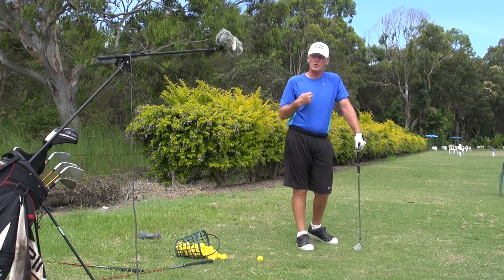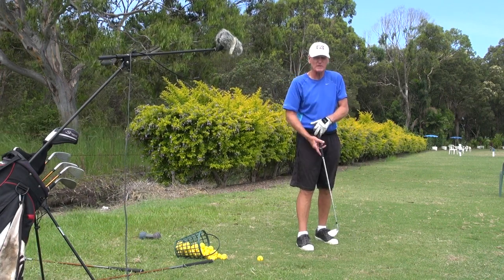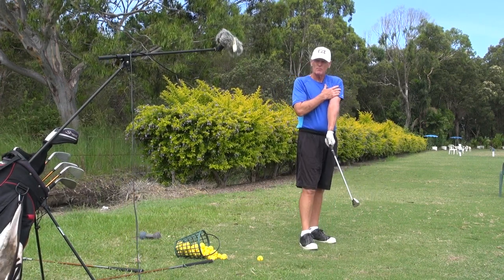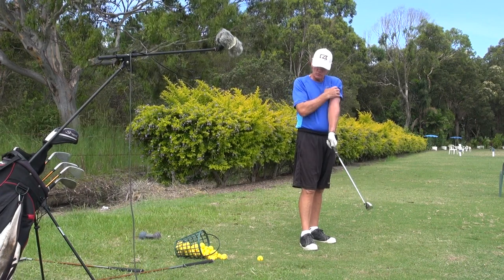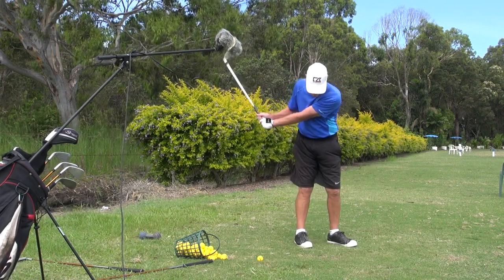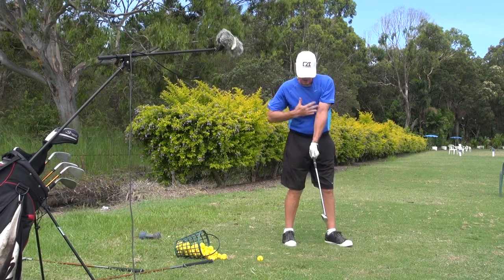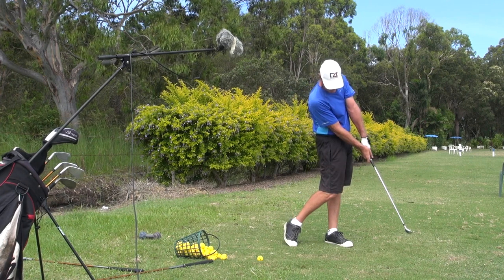I know myself personally, whenever my ball striking starts to deteriorate, it's always because I lose the relationship of that left arm — which I always feel is super glued to my pec, my upper arm. The humerus is glued to my pec. I feel that when I'm swinging well, and it enables me to swing well because it keeps the arm and the chest — the whole quadrant including the shoulder — all moving at the same rate through the golf ball.